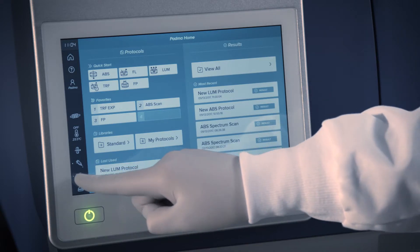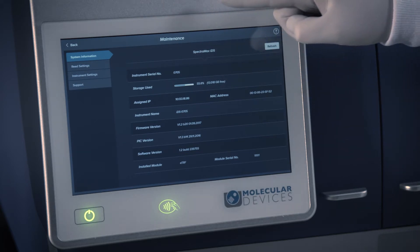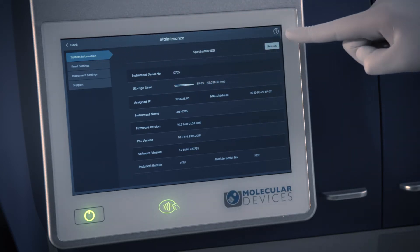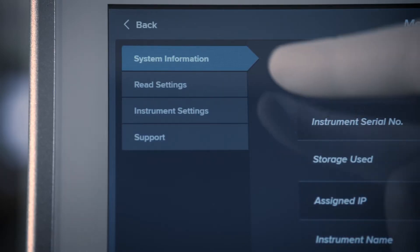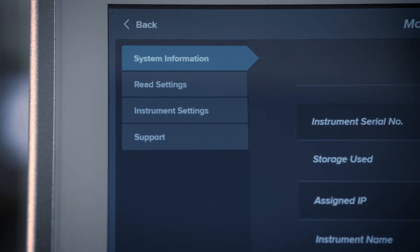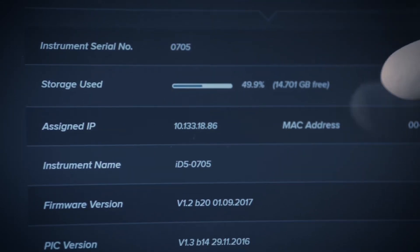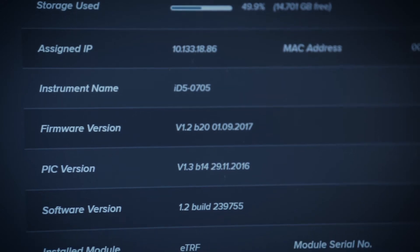Touching the wrench icon will bring you to the maintenance page. When viewing a subpage, the back button will bring you back to the previous page and the help icon is now in the upper right-hand corner. In the System Information tab, additional information about the instrument is displayed, including the instrument's serial number, amount of data storage used, firmware information, and IP address.